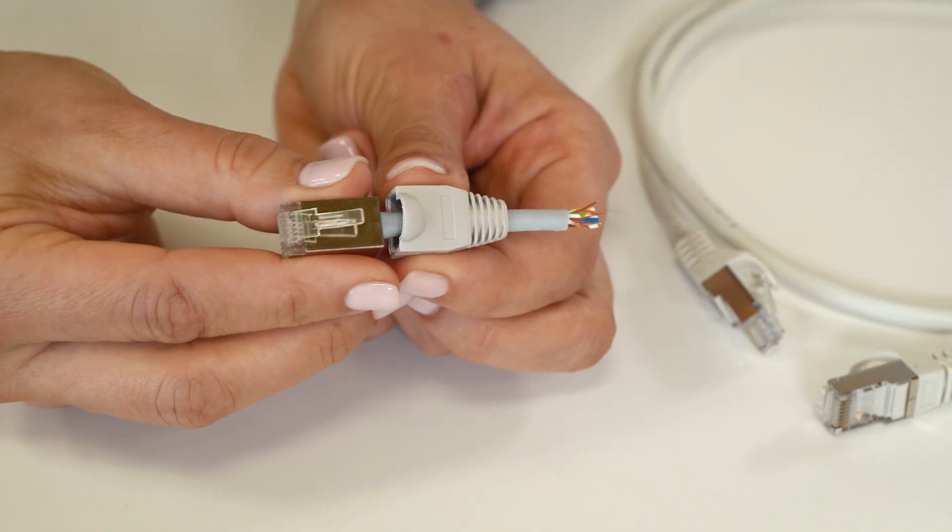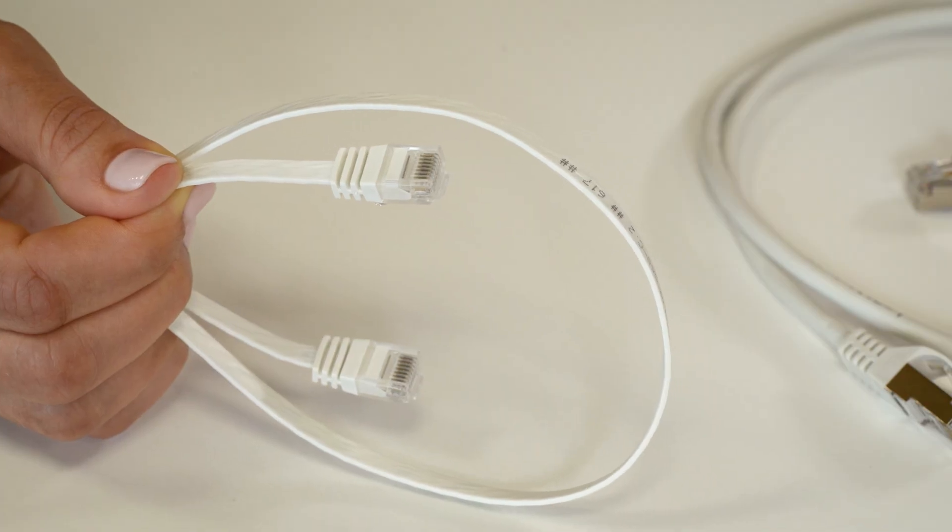In some types of telephone or network plugs like the RJ45 or registered jack family, the separate wires in the sheath are used. Traditionally, these connectors have been used with flat cable, which makes it easy to ensure that the right conductors go into the right slots.